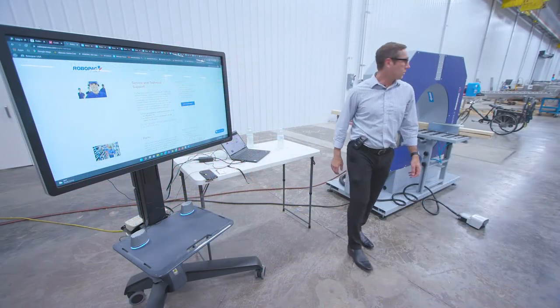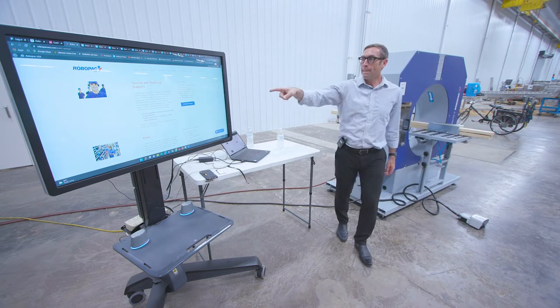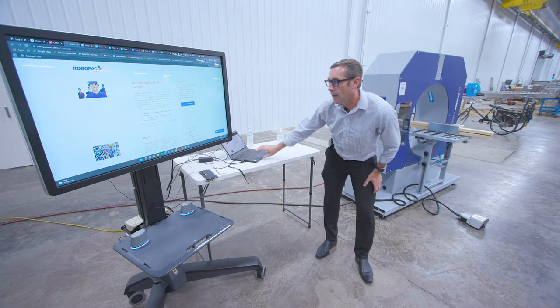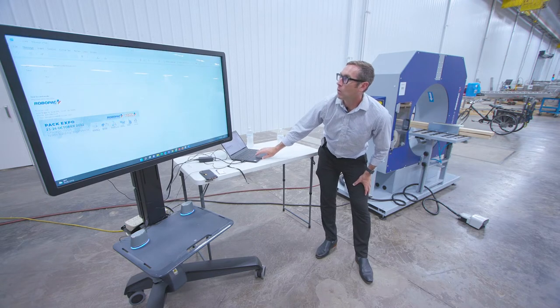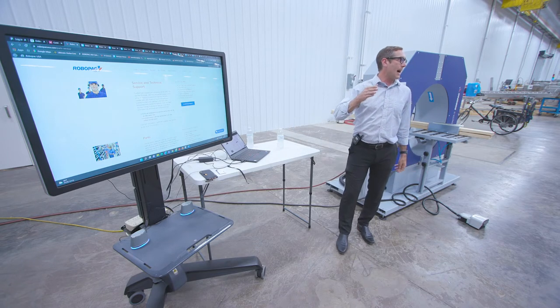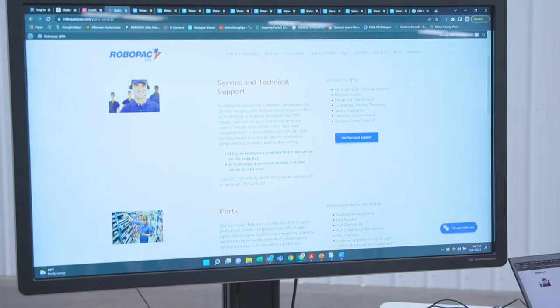The next logical question is going to be how do I get support for this machine. We have a phone tech line, or the easiest way is service.usa.robopac.com. You email the serial number of the machine, contact information, and the issue you're having. You'll get an answer back within 24 hours, usually sooner. We always ask for the serial number, which is right here in the back.